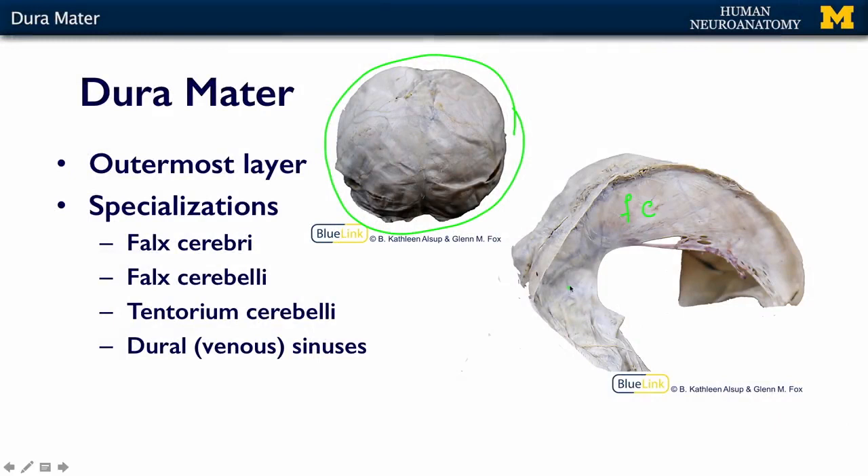and that's this area here, where if you can imagine this coming out of the screen at you, perpendicular to the falx. Tentorium cerebelli means tent over the cerebellum. And that is a tent that lies between the occipital lobe and the cerebellum below it.